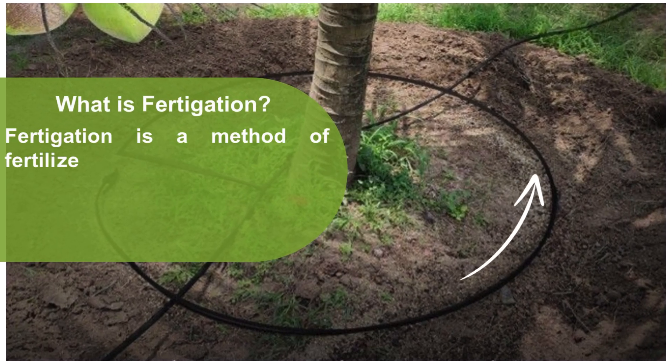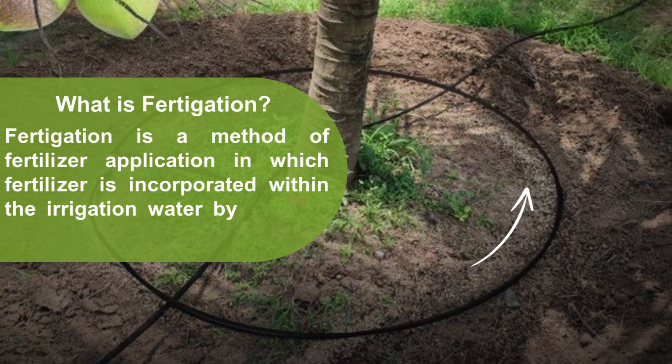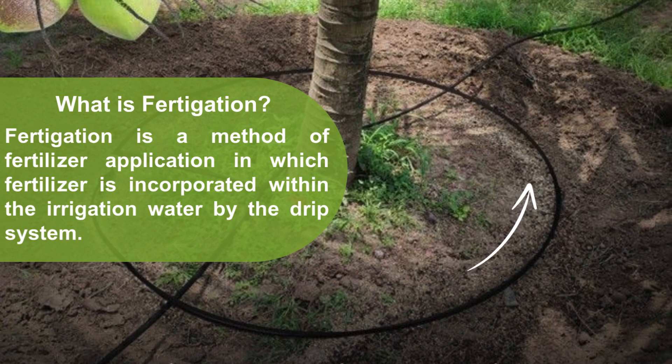Fertigation is a method of fertilizer application in which fertilizer is incorporated within the irrigation water by the drip system.